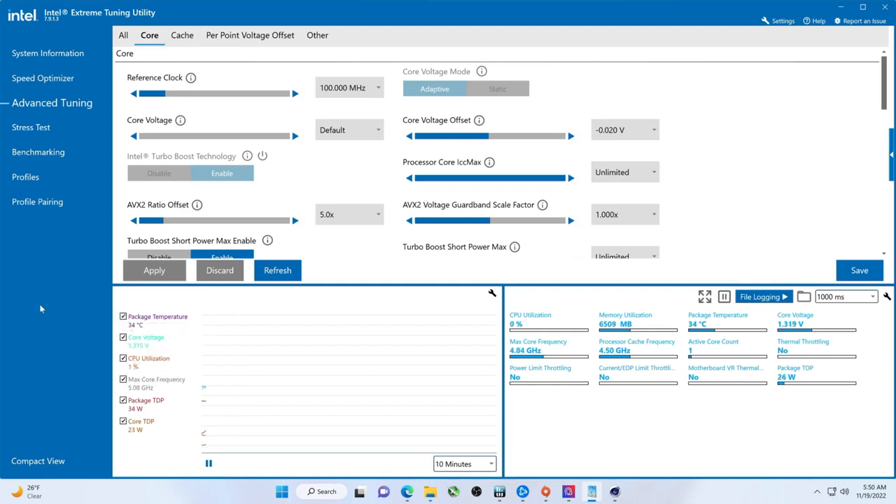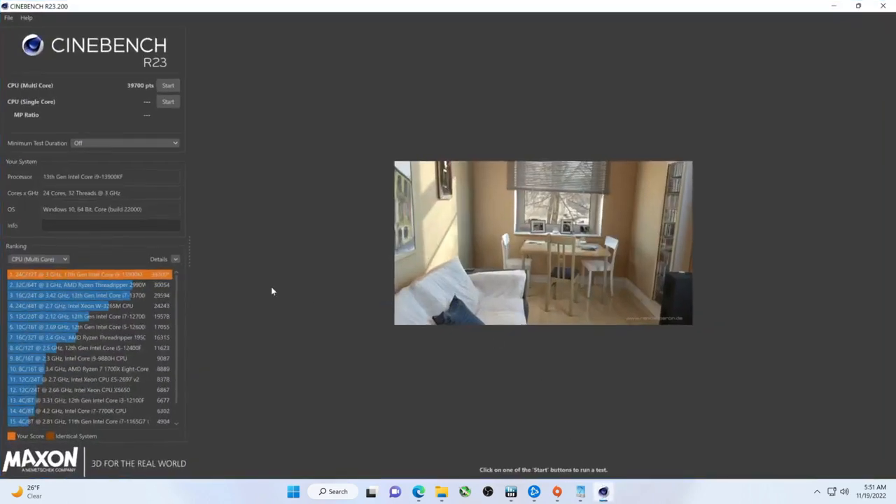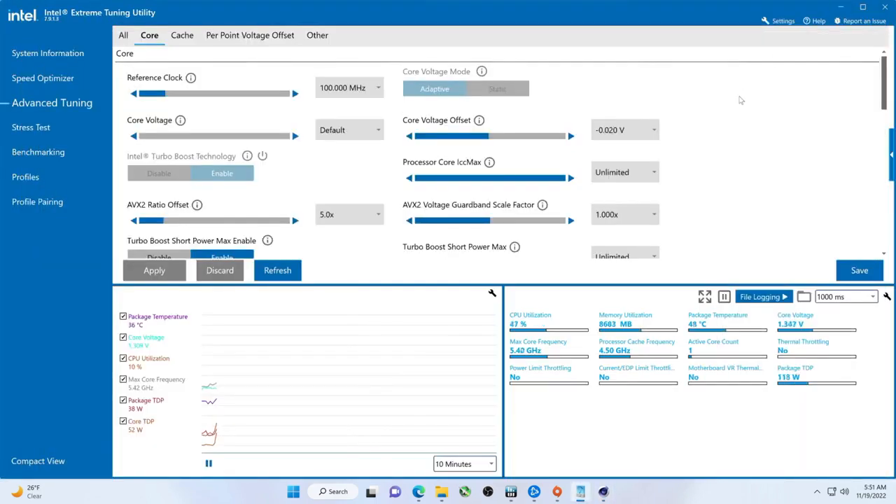Let me just get this temp down a little bit more. I'm trying to figure out what this is — MSI. It's not even an MSI motherboard. I did use this drive on a different motherboard — quite a few different motherboards actually. Alright, so adjusting the undervolt again.